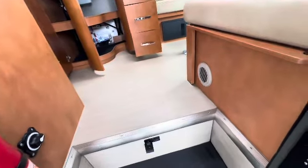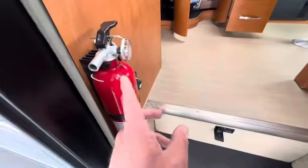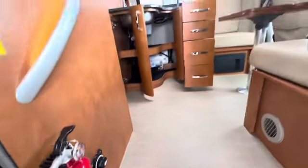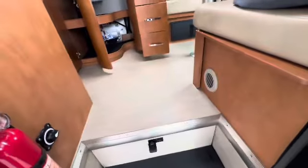As part of doing service to a motorhome when we put it through our service department, things like — even if this was just done recently — we have to replace the fire extinguisher, the smoke detector. Certain things just have to be done every time.